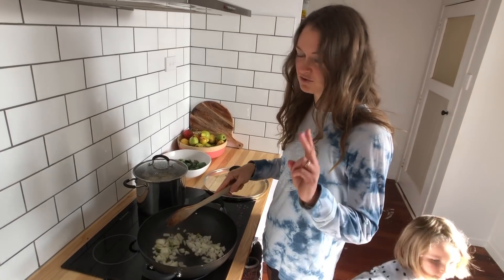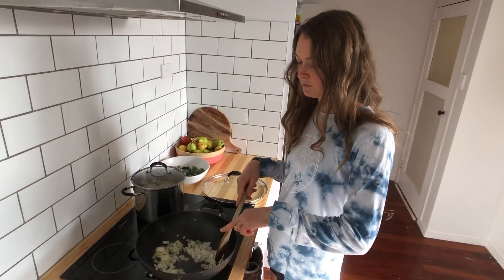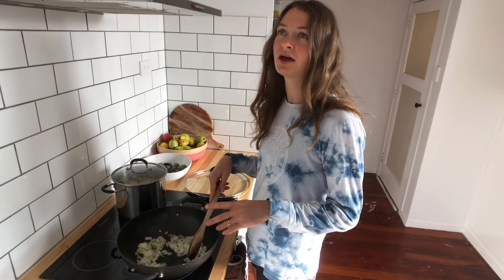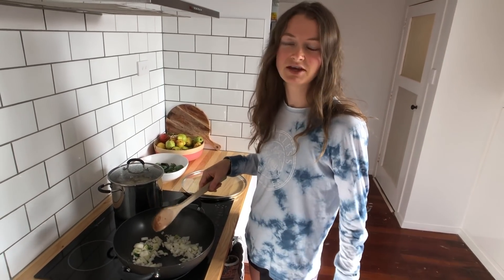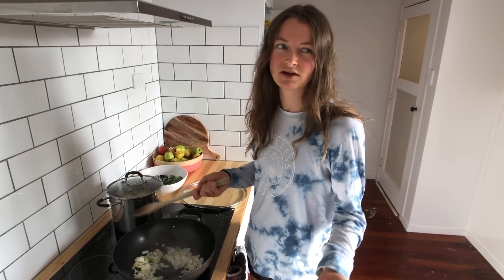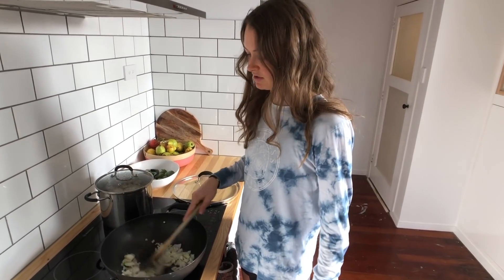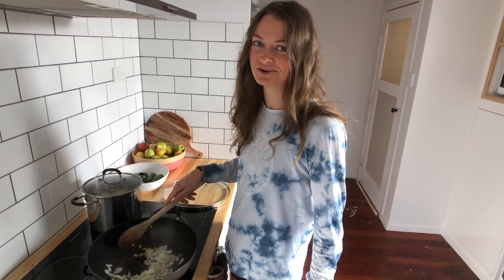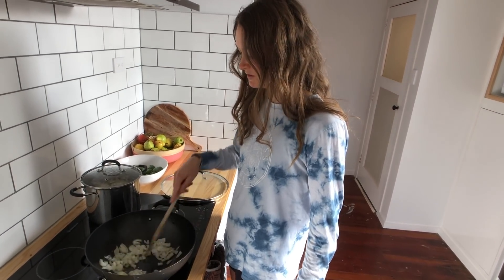You're saving yourself hundreds of calories. If I were to cook this with two tablespoons of oil, that's about 260 extra calories added to my meal, and no one would even notice. You're not going to notice — it's easy.